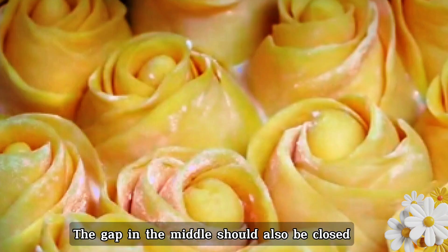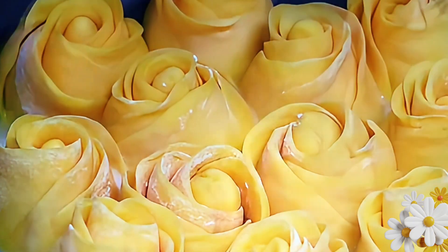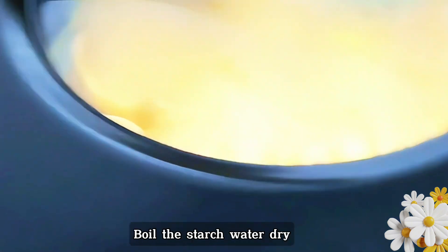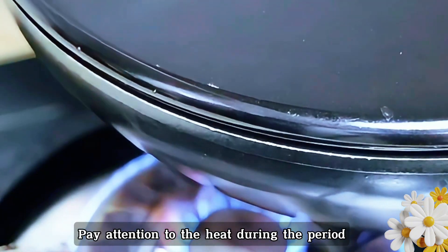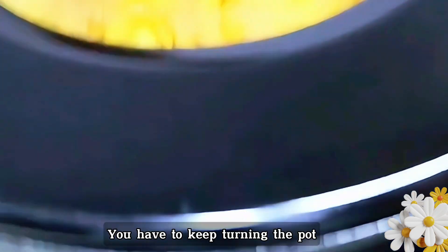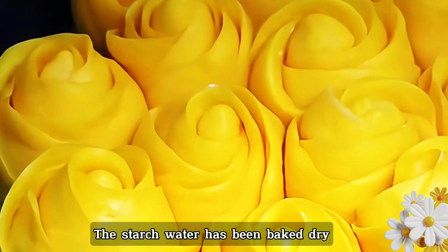Close the gaps in the middle as well, then cover the lid again. Fry slowly on minimum heat to boil the starch water dry. Pay attention to the heat — if the fire is too big and the bottom burns, it's all in vain. Keep turning the pot to let it heat evenly. Finally, the starch water has been baked dry.